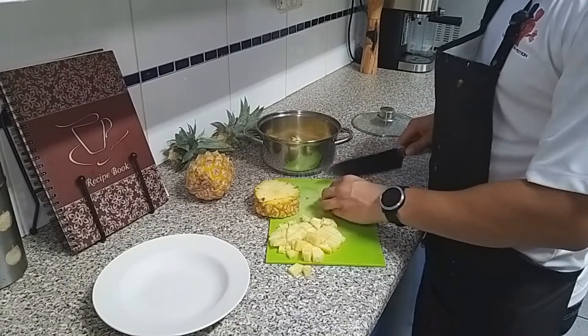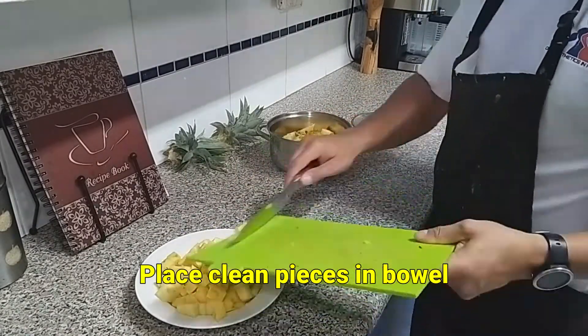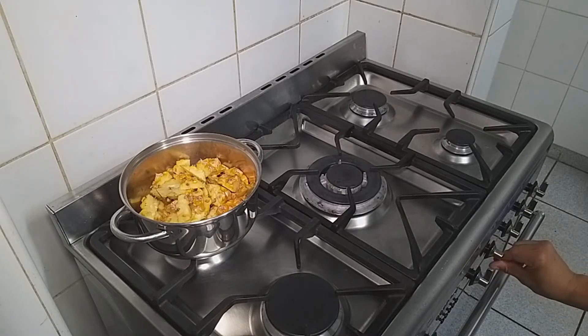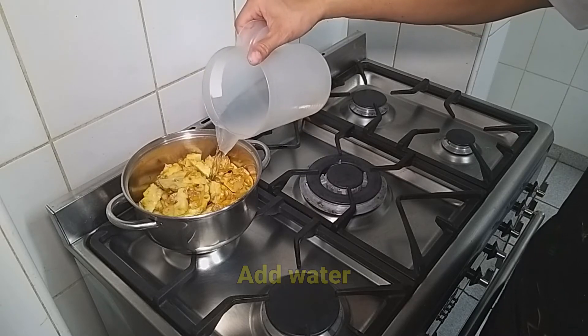Cut the clean pieces into cubes and place them into a bowl. Once done, place the pot with pineapple cut-offs on the stove and add enough water until most of the pineapple pieces are covered.